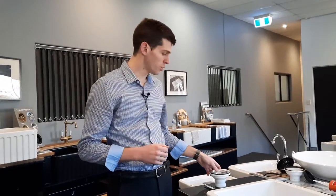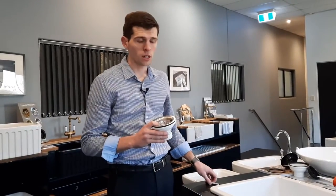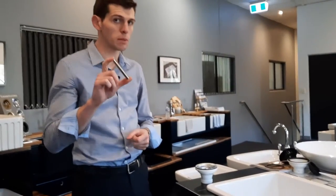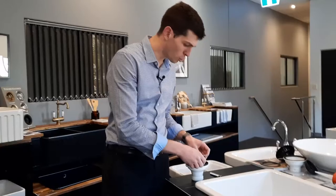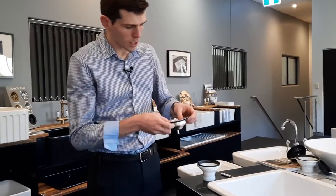Hello, I'm Jordan from Turner Hastings, and in this video I'm going to demonstrate how to install the Turner Hastings basket waste. All of our basket wastes come with a long thread, about 70 millimetres long. It's a two-piece basket waste — this is the top half, made of metal.